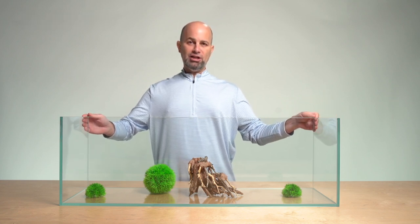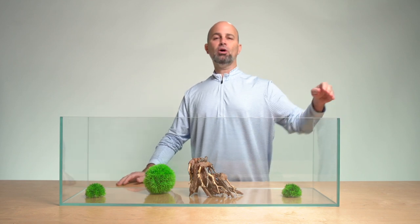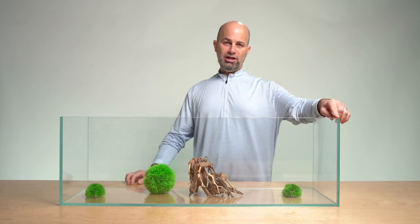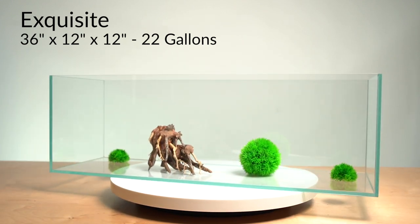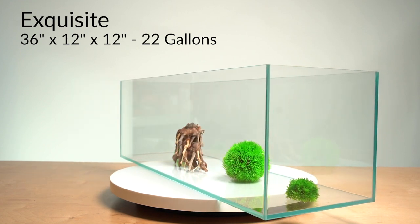You've got three different styles of Exquisite aquariums. This one is the 45 degree low iron ultra clear glass. There's also the same quality glass with German silicone in a butt joint style. And then there's a razor glass version of Exquisite that uses a butt joint style. All of them have precision beveled, mitered, and polished edges.